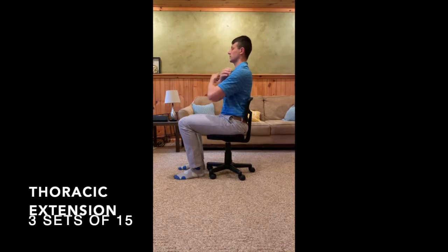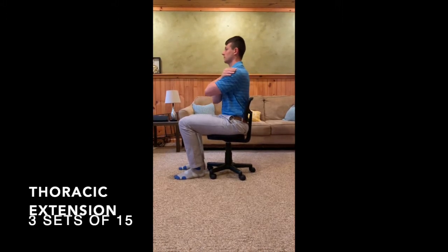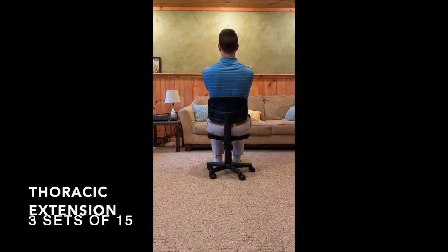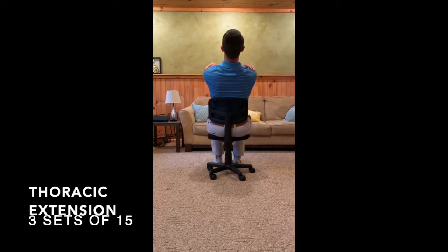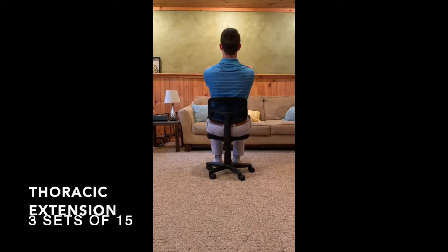As a variation, you can cross your arms and once again lean back against your chair. You should focus on trying to lean back only with your mid-back and avoid bending in your low back or neck. Try to keep your head stationary and feel the movement coming from your mid-back.